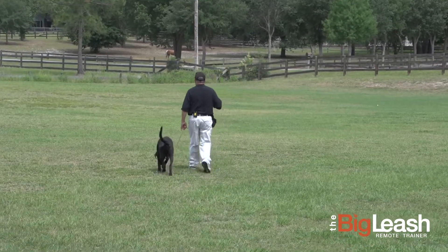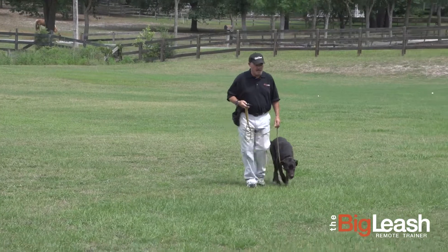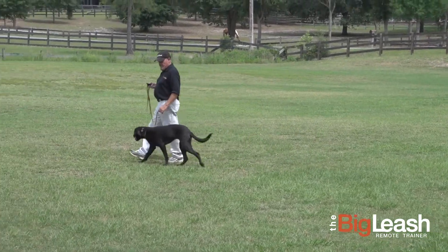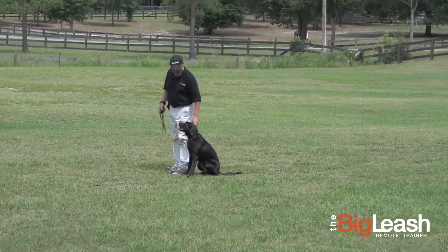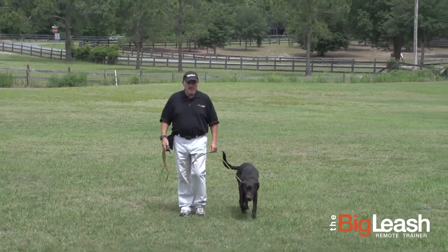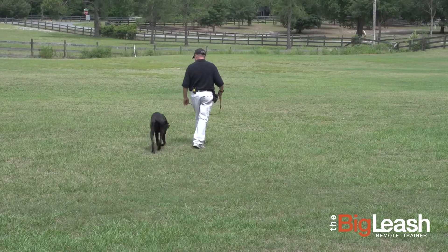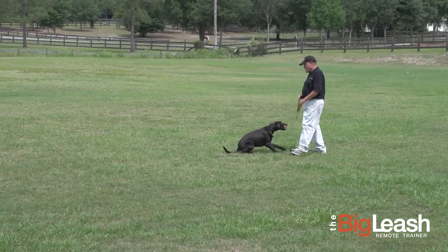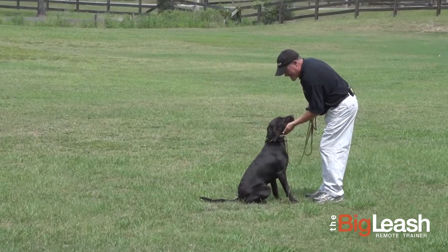Come on. Good girl. Notice how I'm going to aim to walk to heel now with the 'come on.' Good. Are you ready? Sit. Good. Very good. Nice. Now I can even start to put the collar to each command. Come on. Good. Here — notice I back away. Here. Sit. No — I wanted a sit, not a down. There you go. So I'm going to bring her into a sit again. Very nice.